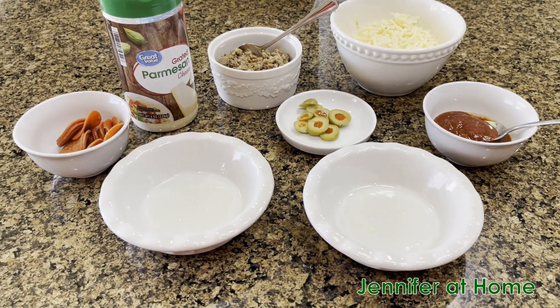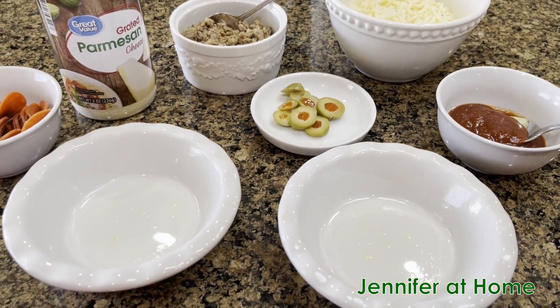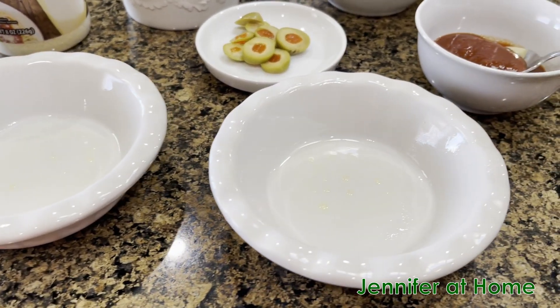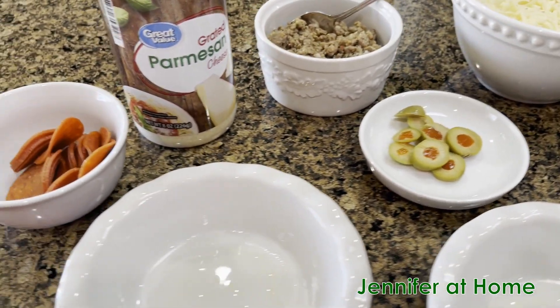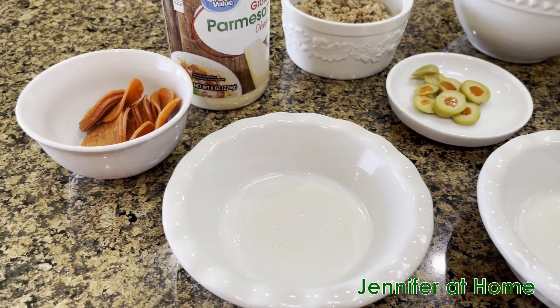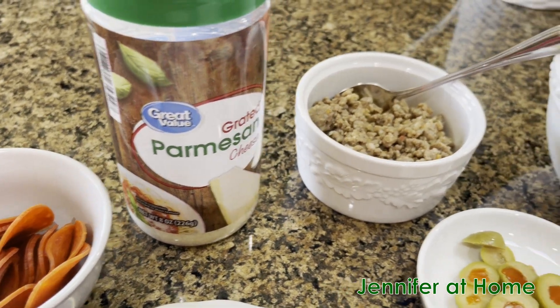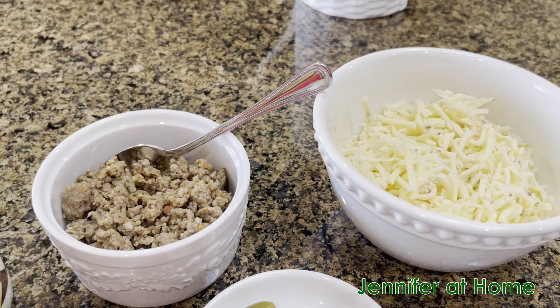I have the oven preheating to 375. Let me show you everything you'll need to make these super easy little pizza cups. I have two little pie dishes here sprayed so nothing sticks. I have some pepperoni, some parmesan cheese to put on afterwards, some pre-cooked ground sausage, and some pepper jack cheese.